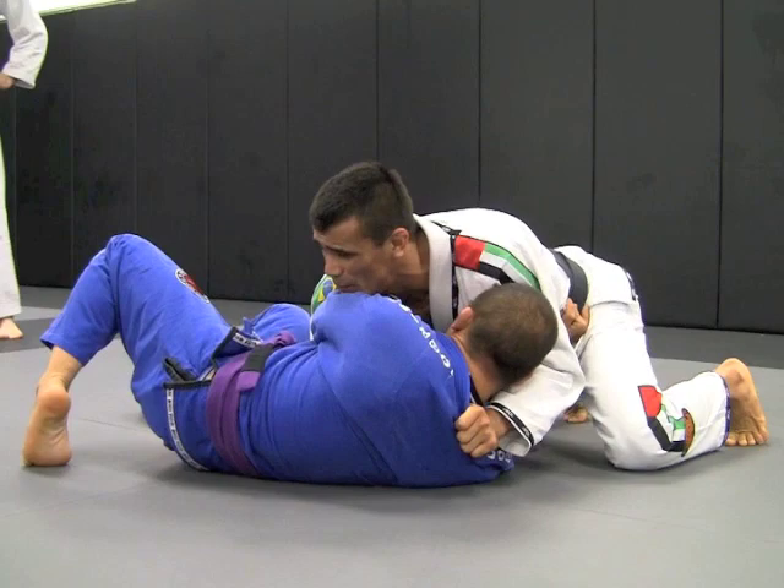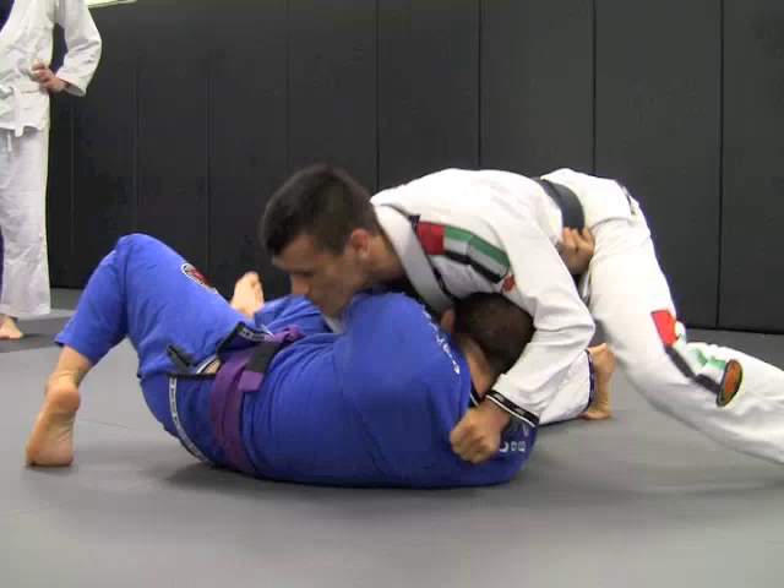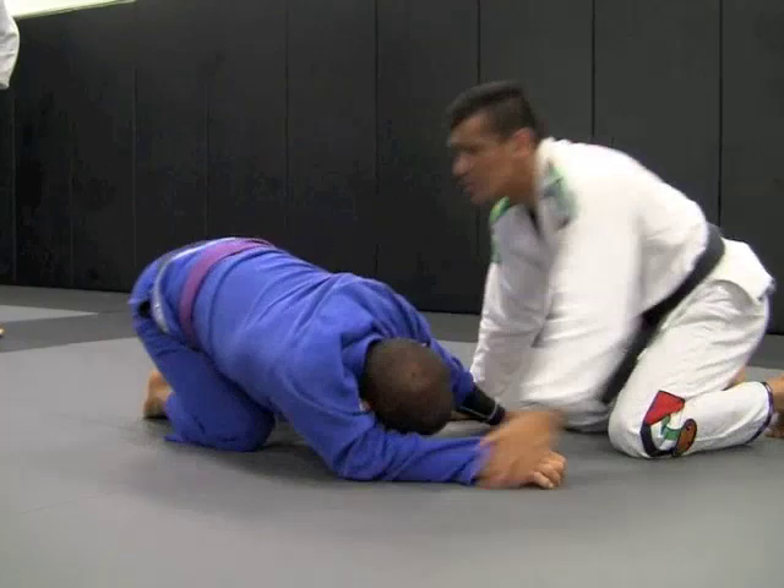Swim underhook — once you get the underhook over here, if I try to put pressure back, sometimes I'll lose the position, that's for sure. I keep fighting, fighting, fighting here, then he grabs my leg and takes me down and it becomes a scramble.